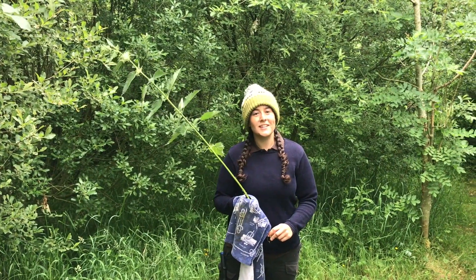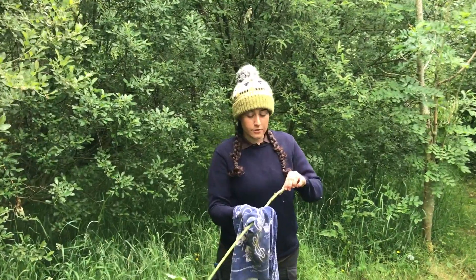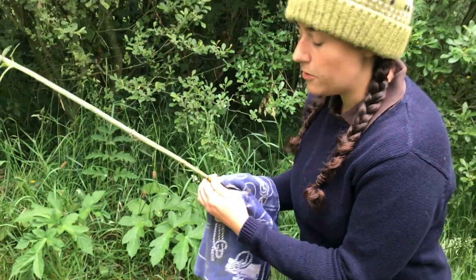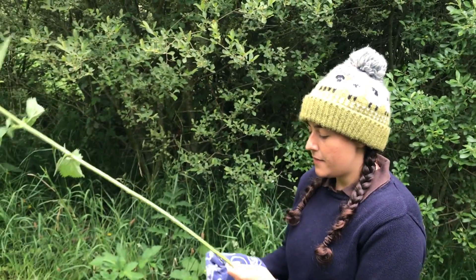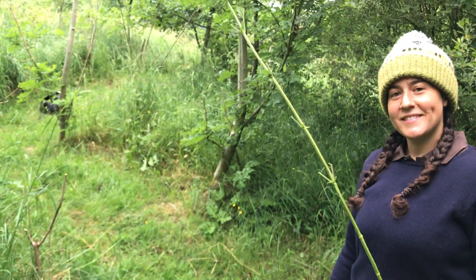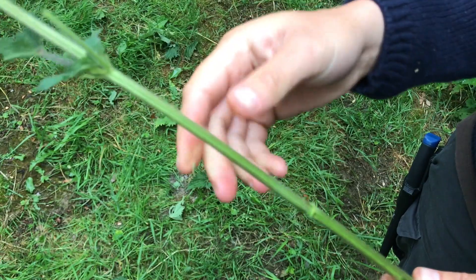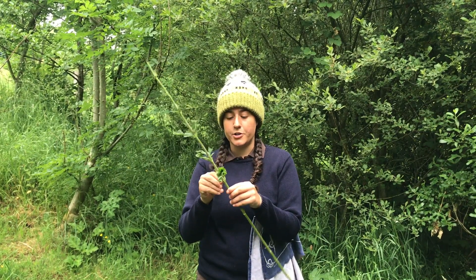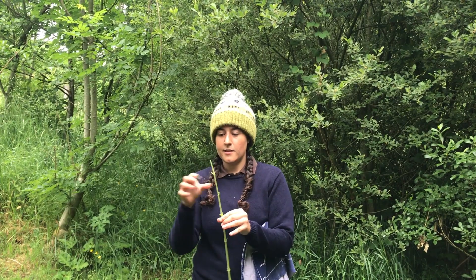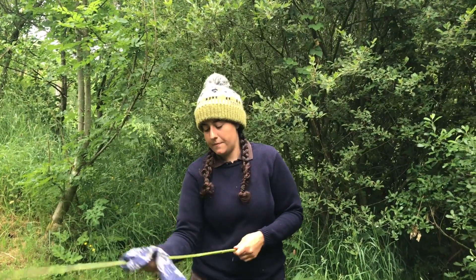Now I'm going to show you how to remove the outer fibres from the nettle so that we can dry them out and then make them into cordage. First, get the base of your nettle and use your tea towel to rub all the extra hairs off so that you've got somewhere to hold it and you won't get stung. Then grab the stem firmly and pull all the way up to the top. If there are any extra leaves, pinch them off using your fingers, always going in an upwards direction so that you don't damage the outside of the stem. Then get your tea towel and rub gently up the stem.